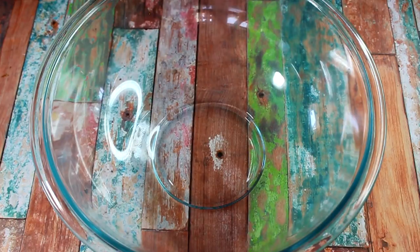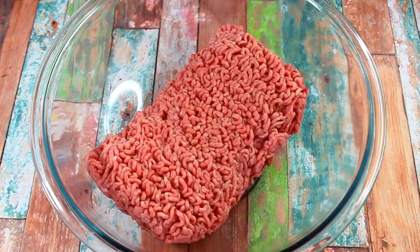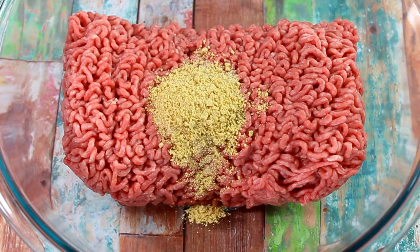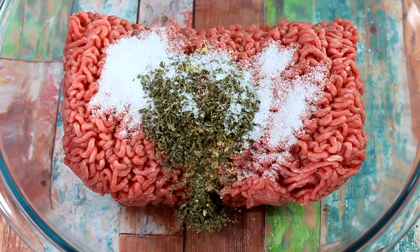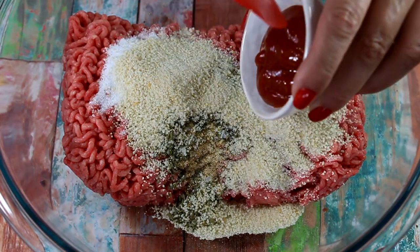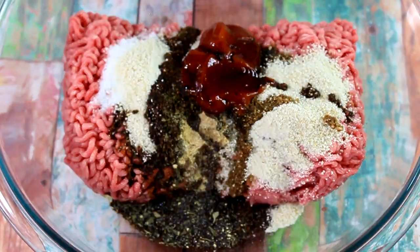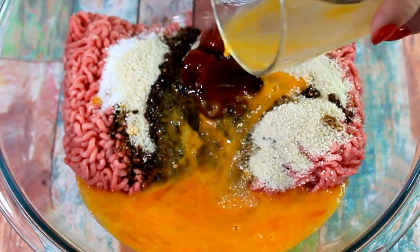For finishing and garnishing the dish you want some fresh herbs, so I have a small bunch of parsley that I'll roughly chop and reserve for later. Now let's make the Salisbury steak. In a large mixing bowl add your ground beef, then add the coriander, onion powder, garlic powder, mustard seeds, Aleppo pepper, parsley flakes, salt, pepper, and bread crumbs. Add the ketchup, soy sauce, and Worcestershire sauce. Beat two eggs and add those to the mix too.